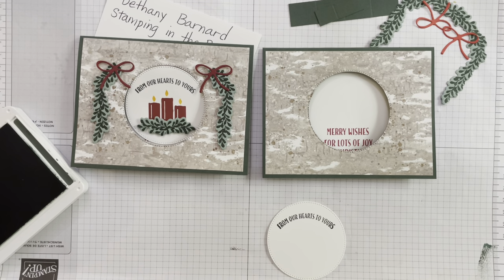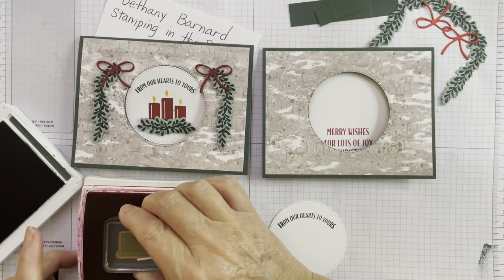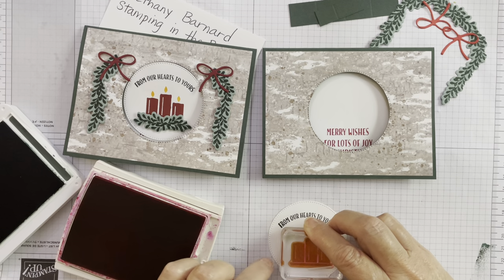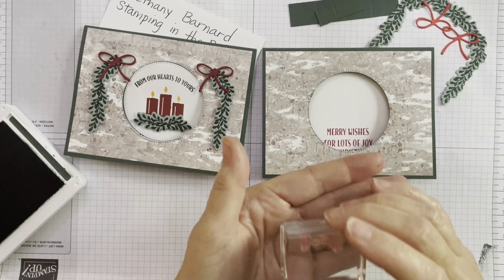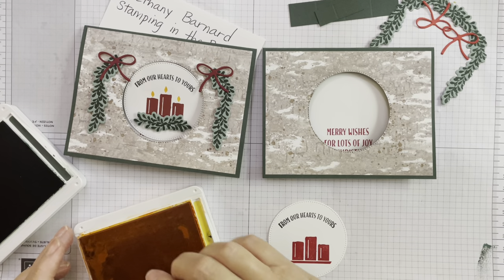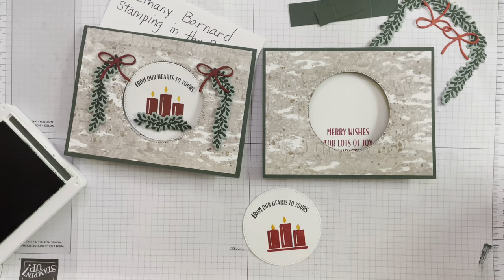Now I'm going to take these candles — I love these candles — which I'm going to stamp in Real Red. The flame goes on separately, so you can do the candles in red and then do the flames in a yellow of sorts. Then these are just the flames, and I'm using Mango Melody ink pad to add the flames to the top of the candle. I love these candles.